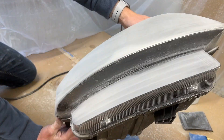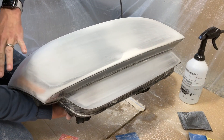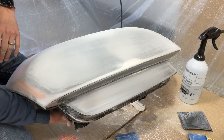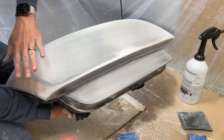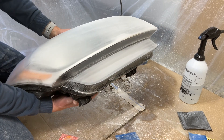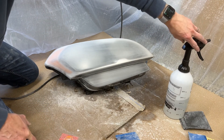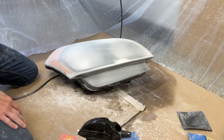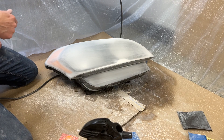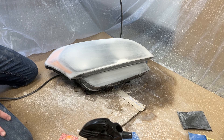That's the 600 grit done. When you're doing it, try not to stay in one spot too long — you don't want to burn the plastic, so just keep the sander moving. I kind of go lengthwise and then perpendicular to the first pass. Since I don't have 800 grit, I'm going to jump to 1000 grit with wet sanding. I just have a spray bottle full of water and I'm basically going to keep the surface wet as I'm sanding — spray it, sand for about 20 seconds, then spray it again. Just keep it really wet.